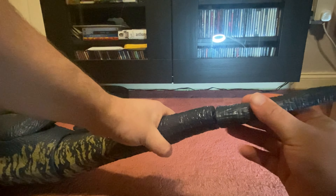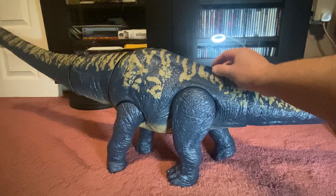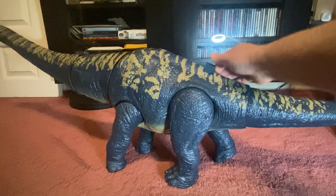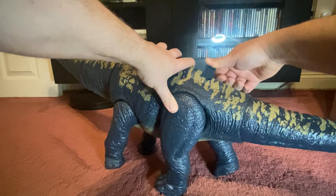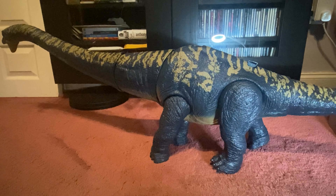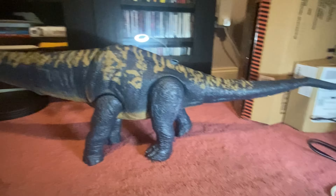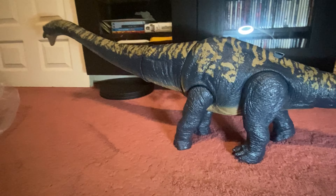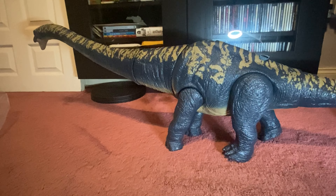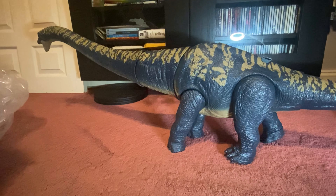There we go - he's fully assembled! This thing is absolutely gargantuan. Even the little scanner thing on his back is huge. Like the box says, five-plus feet - it's almost as tall as a person lying down, stretching halfway across this room. I've just got to work out where I'm going to display this.